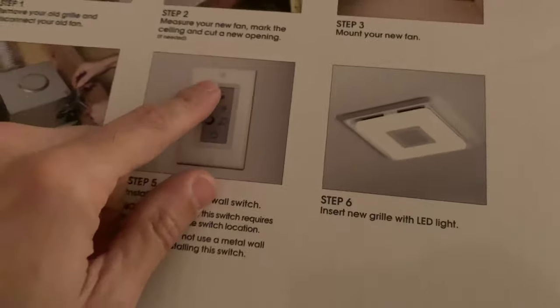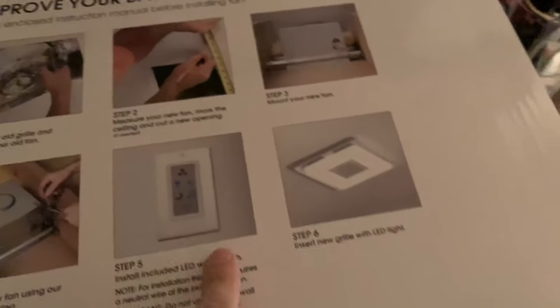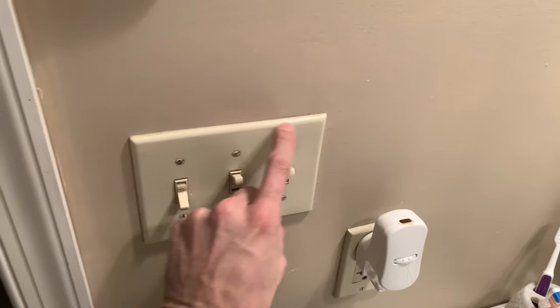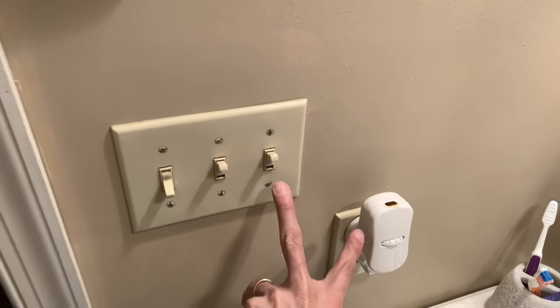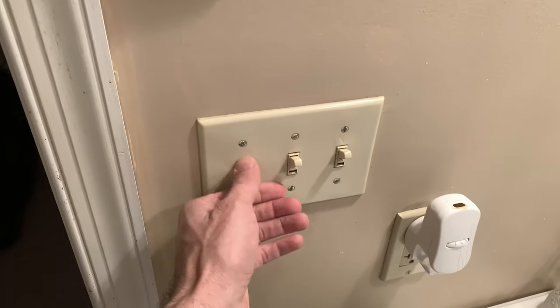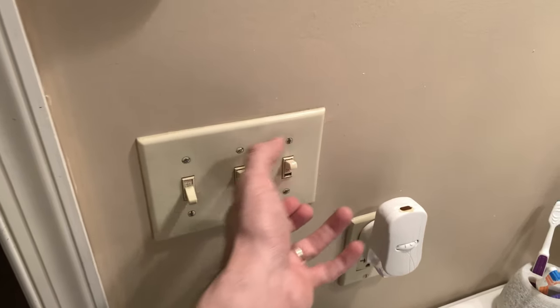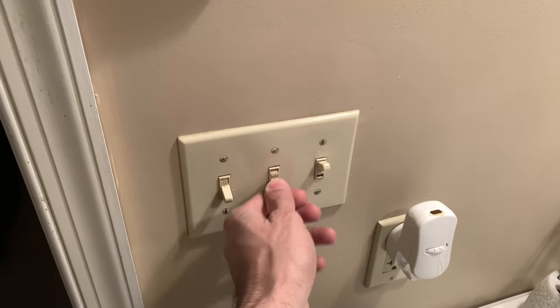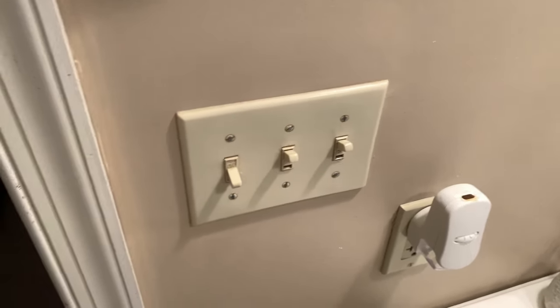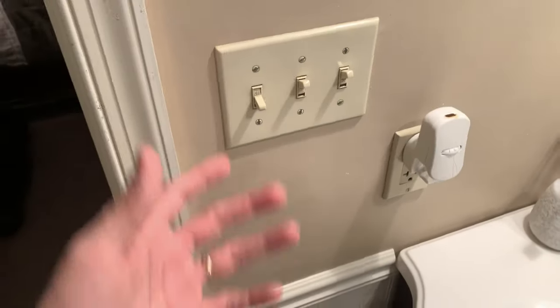It comes with this frame here, which I'm going to have to do something about because our bathroom light switch frame — I'm going to have to get a pure white one. I hate cream. I want to get a longer rectangular one to put the switch in, and then for these two I'm going to get the same style — not these toggle switches but the ones that are like a click, a rocker switch.